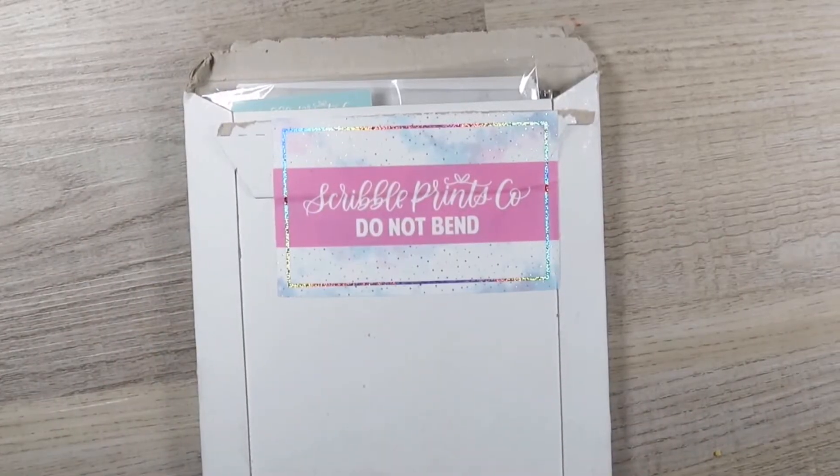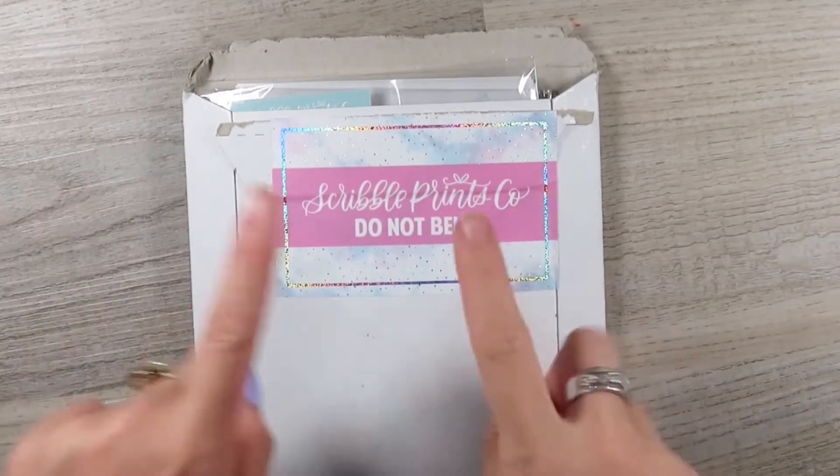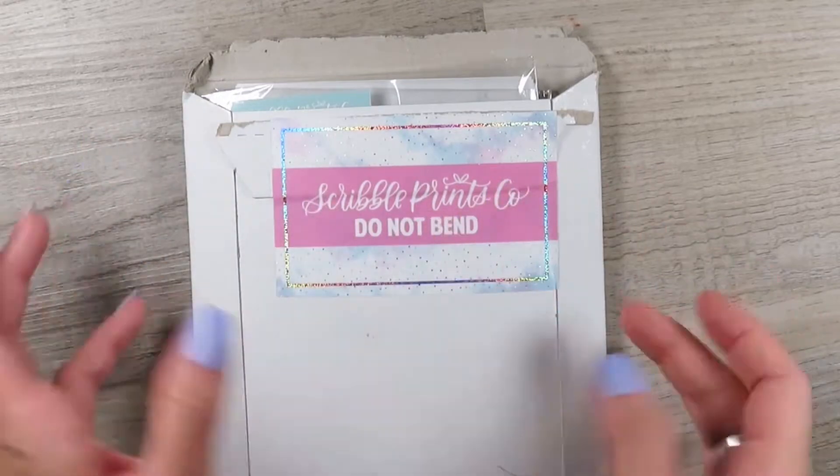Hi guys, welcome back to today's video. Today I'm going to be doing a Scroble Prints co-haul and I am beyond excited.